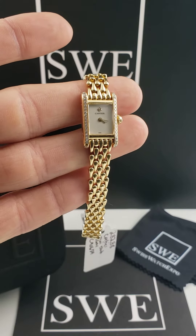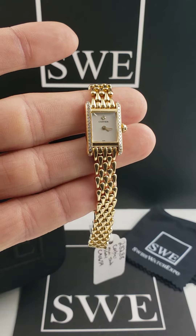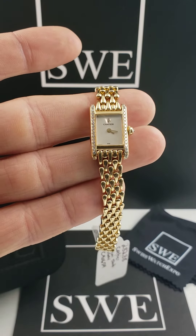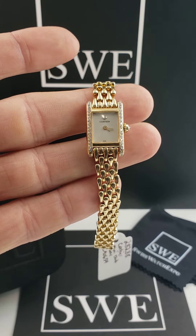Now, you'll notice that this dial does have a silver cream color that's got a very soft and elegant feel to it. And it's been complemented quite nicely by those diamonds that are set in the brand cards. Come check it out at SwissWatchExpo.com.